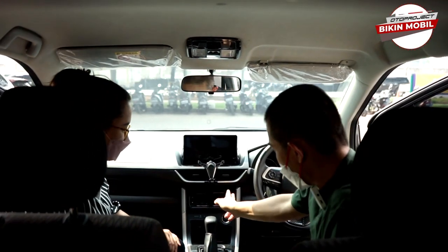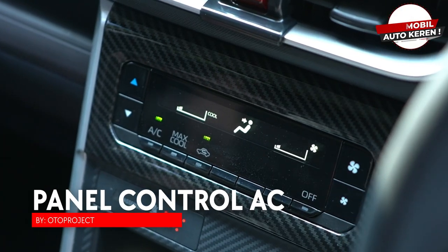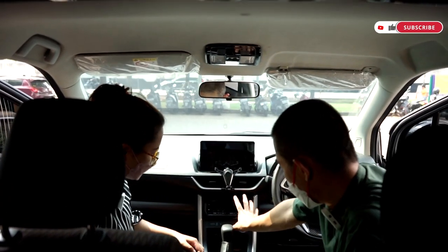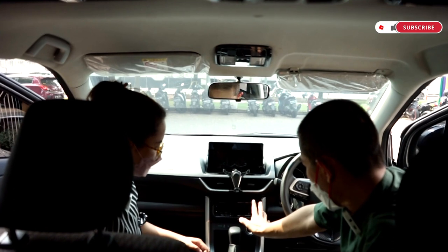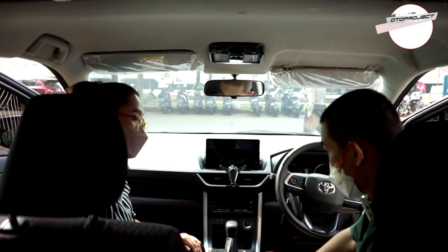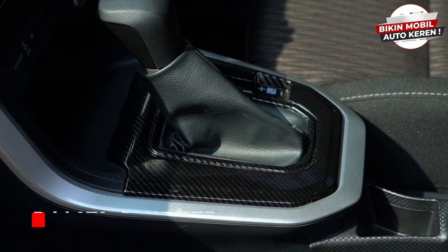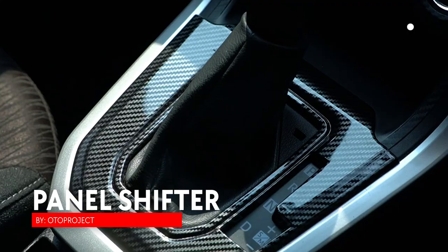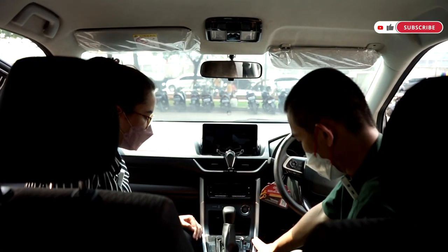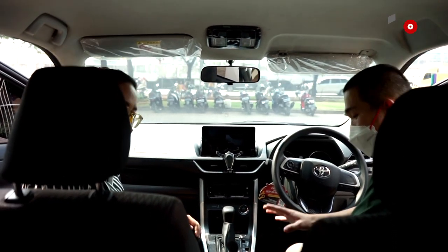Ada panel di sini juga, tiga warna: carbon, wooden, dan piano black. Sebelumnya warnanya hitam biasa, kita lapisi. Lalu ada panel shifter dengan tiga warna yang sama. Panel shifter ini bisa dipasang di Avanza dan Xenia — Veloz beda.